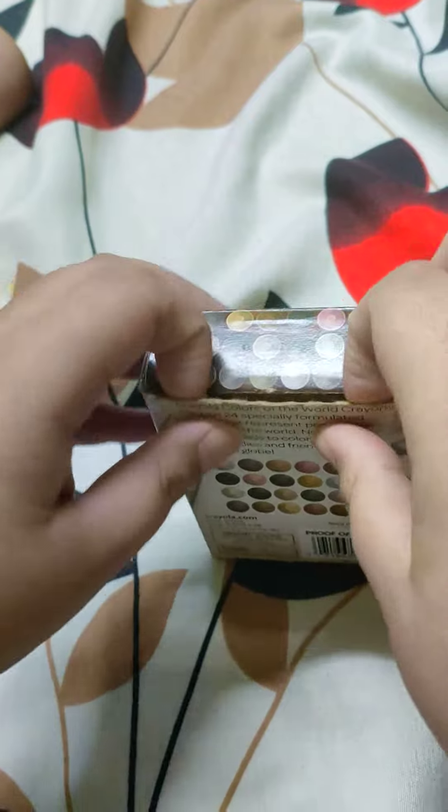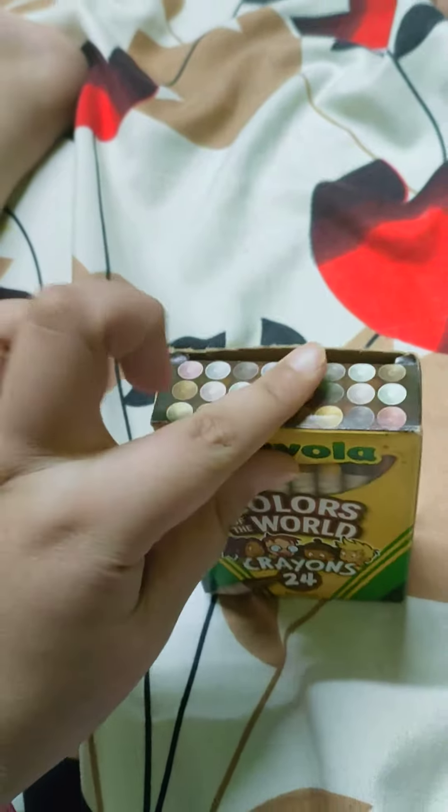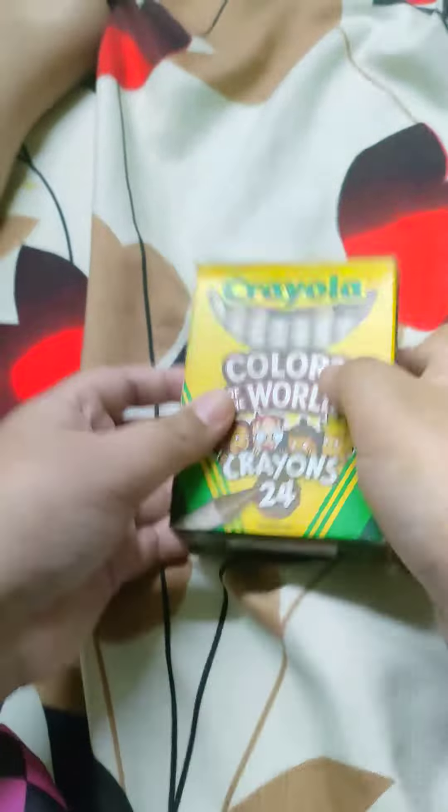But I just bought this and this is cool. Now, I have colors for my drawings. Okay, that is it. So, bye-bye, guys.